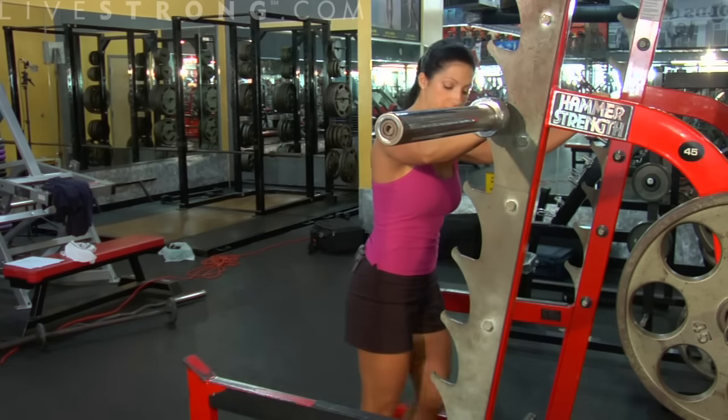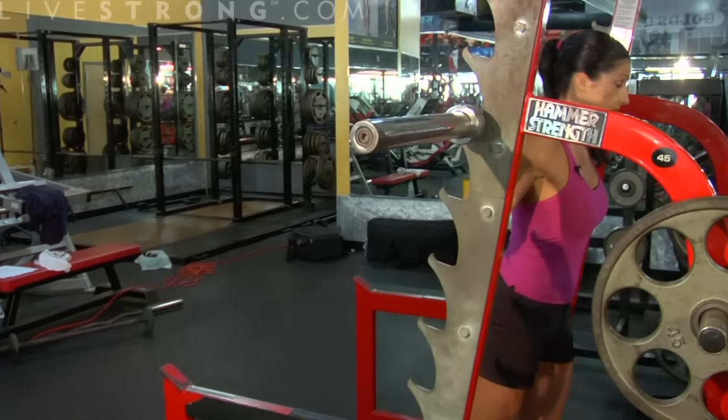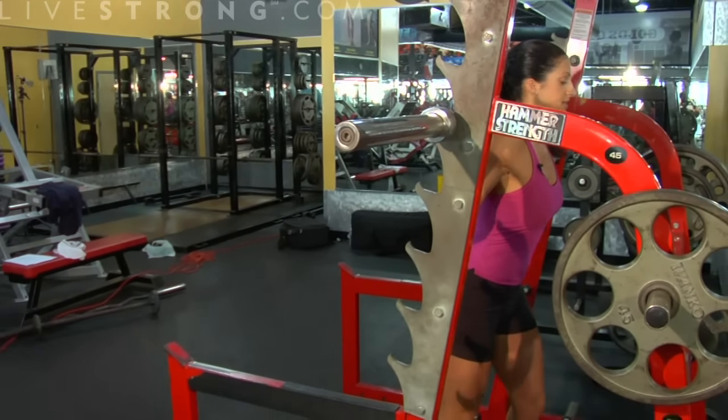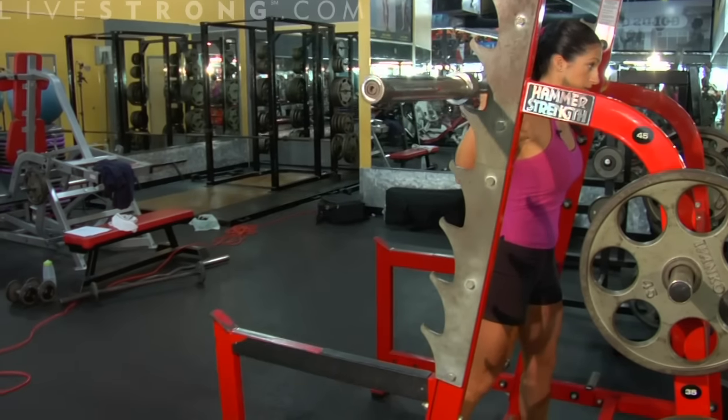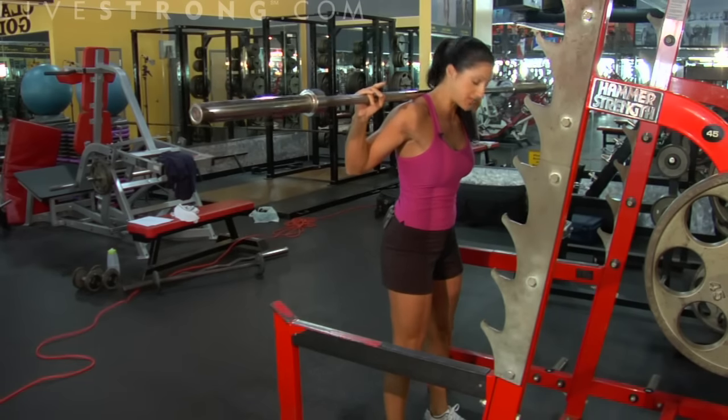I've got my bar set just so. In a split stance, I'm going to come up underneath the bar and rest it right on the back of my shoulders. In a split stance, I'm going to lift off — my core is tight — and step back away, getting ready to set up for my squat.